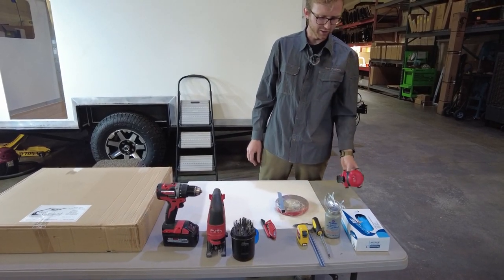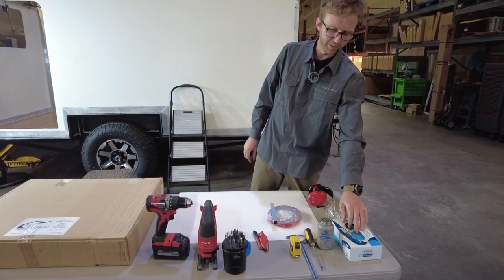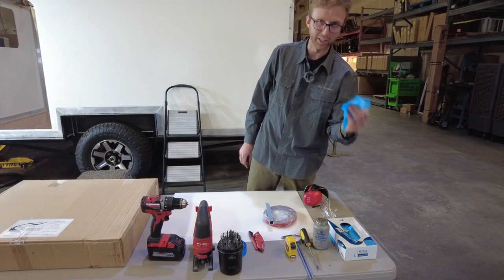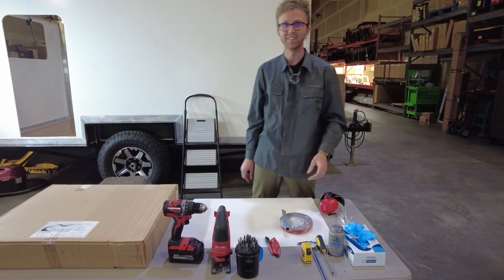And then finally, safety first. I have my ear protection, my eye protection, and some nitrile gloves to use when cutting the hole in the side of the camper. And that's it — let's get started.